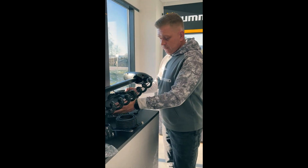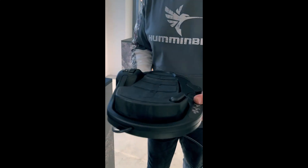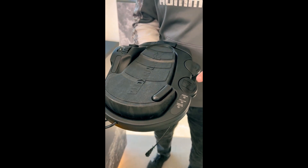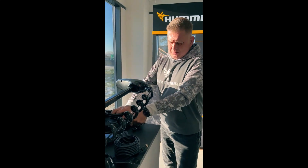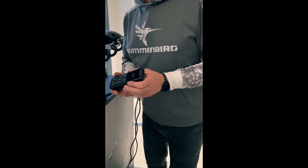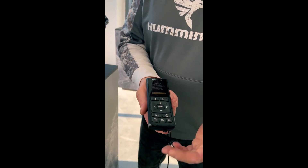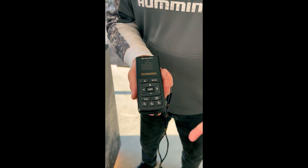The foot pedal is also upgraded. It looks like the older one but has a One Boat Network button, so you can program whatever function you want on that button and activate it with one press. The new control modules use the next generation of software and work with the new Minn Kota remote control.